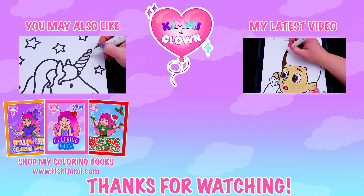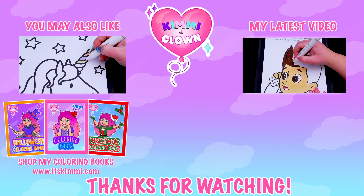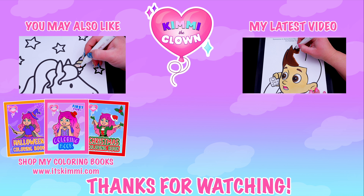Alright guys, thanks for watching. I hope you enjoyed this coloring video. Have a colorful day and I'll see you tomorrow. Bye! Hey everyone, be sure to check out my Kimmy the Clown coloring books at itskimmy.com or Amazon.